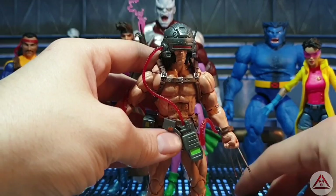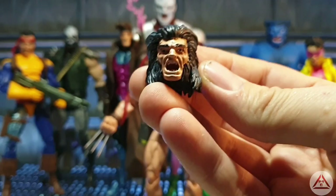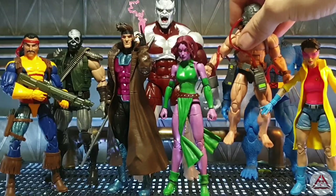Customizers out there are already copping another Wolverine, cutting away and lopping the top off this head, joining the two together — it's actually quite a simple modification and the end result is quite awesome. That is his only other accessory — the alternate head. It's not exactly like Hugh Jackman but you know, we can use our imagination. That's the only accessory he comes with — that is Weapon X Wolverine.